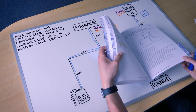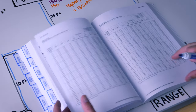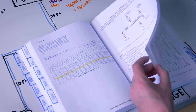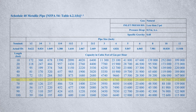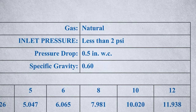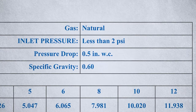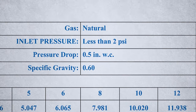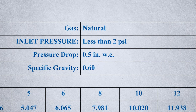Let's start at the most remote outlet and dive into the tables, sizing each branch and pipe section working back towards the meter. When you pull up your sizing tables, you'll see different tables that vary based on fuel source, type of material, pressure drop, and inlet pressure. In our house example, we're using metallic pipe, natural gas, inlet pressure less than 2 psi, pressure drop of 0.5 inches of water column, and specific gravity of 0.6. Find the table that lines up with those variables.